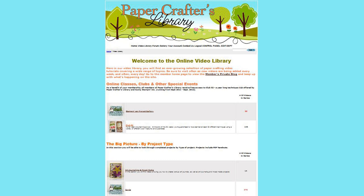Stamping, card making, scrapbooking, altered art — we cover it all. With over 1,500 videos currently in our library and over 50 videos added each month, we are the largest and most comprehensive online library of video tutorials for paper crafters on the internet. We invite you to visit our library and see what we're all about.